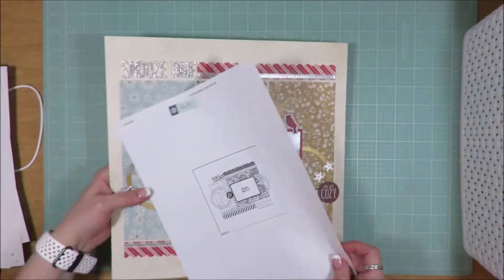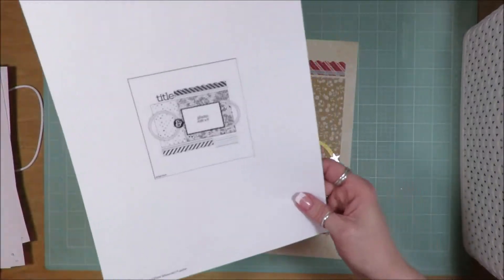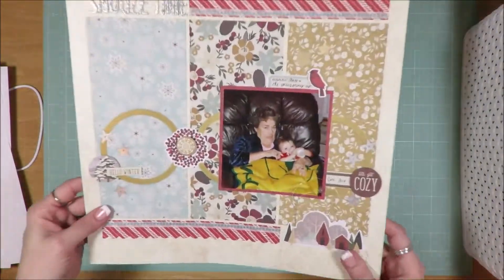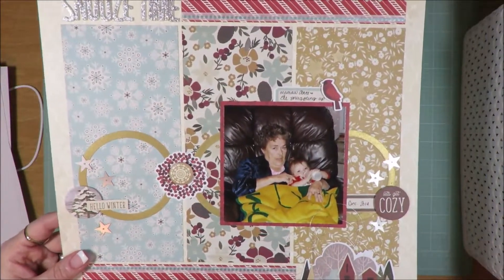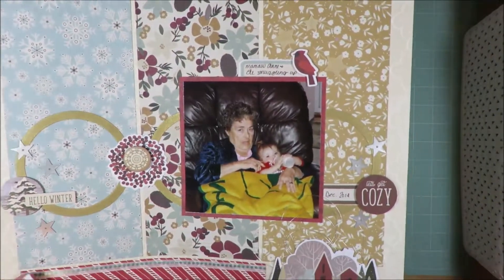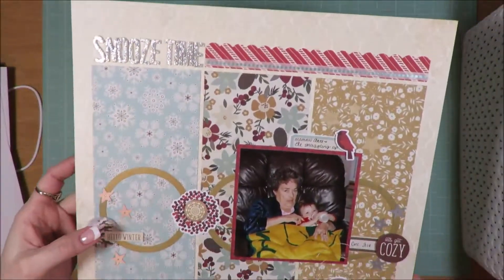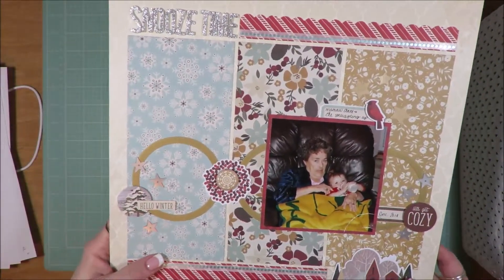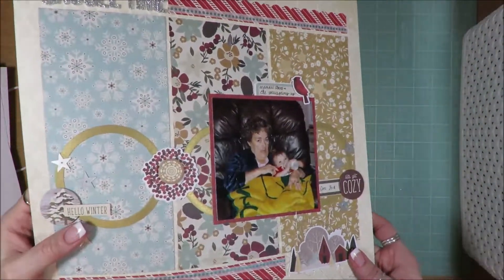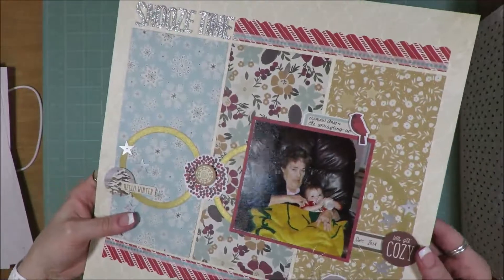This one is a one photo sketch from page maps. Love this one. This doesn't necessarily have to be a Christmas photo — I just know that it was taken at Christmas time. Not necessarily a Christmas standout, but the photo was taken at Christmas time and so the layout works for me.